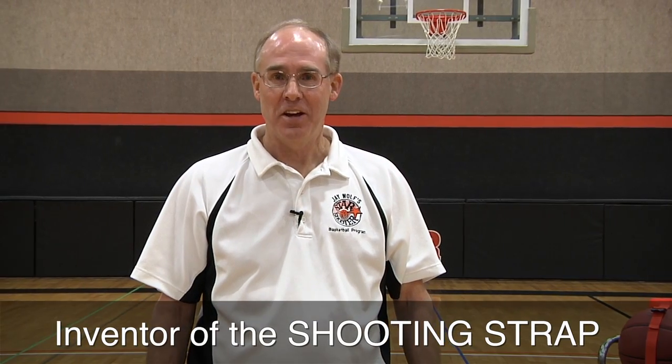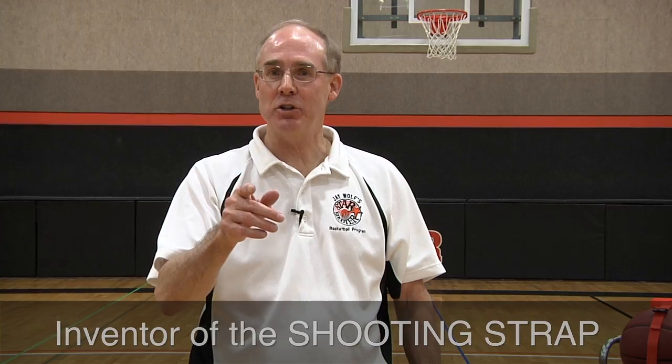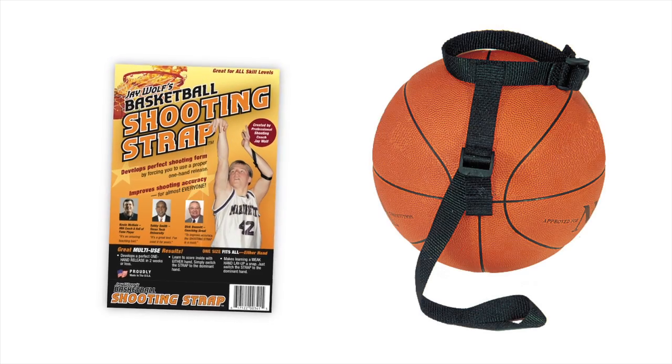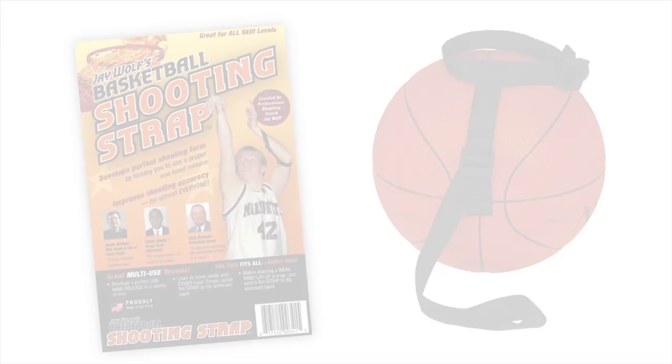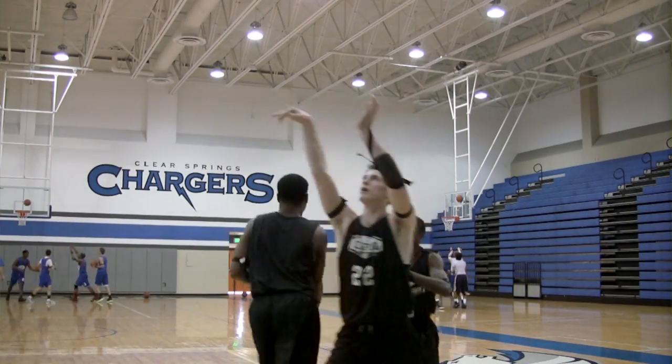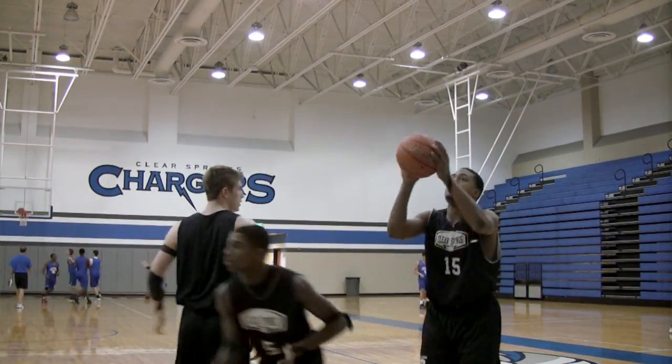Hi, I'm Jay Wolf and congratulations on your purchase of the Shooting Strap Training Aid. This simple device has helped thousands and thousands of athletes all over the world improve their shooting accuracy. And now it's your turn. To make sure you experience the most success possible, I want to share some important tips with you in the next few minutes.